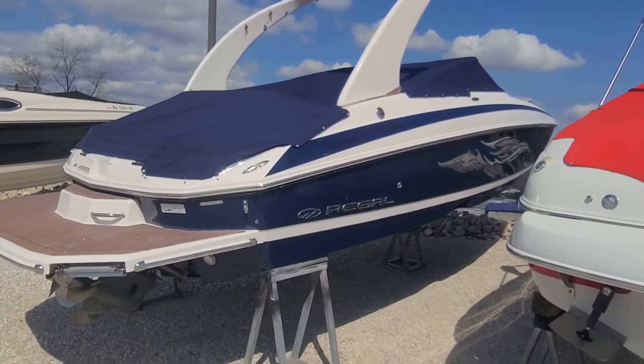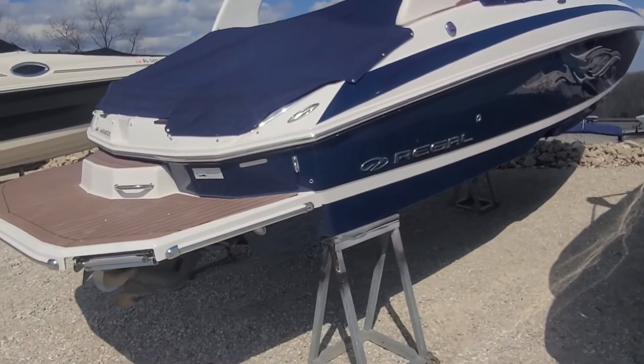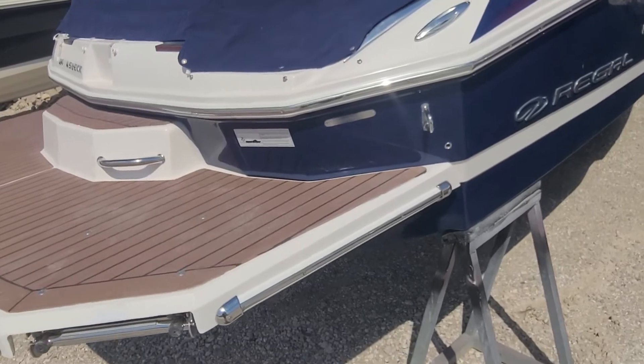Hey folks, Jake over at Heartland Marine. I'm going to do a quick walk-around video on this 2012 Regal Fast Deck 24, just kind of point out condition, let you know what we're fixing, what we're not, if anything.